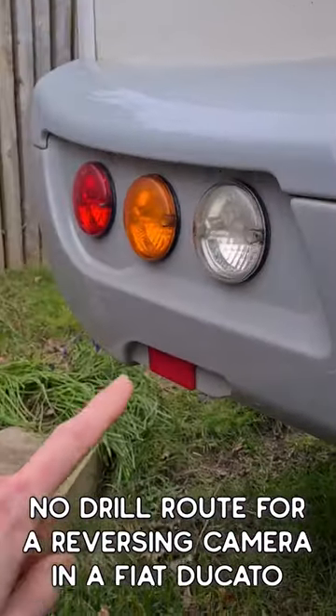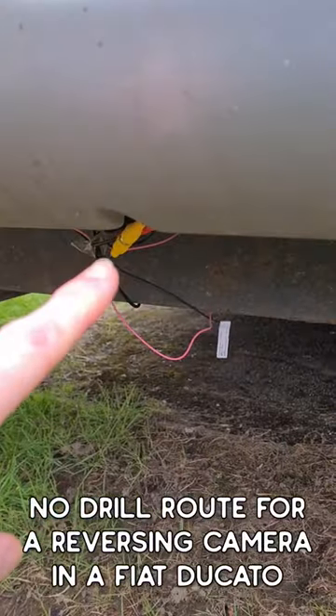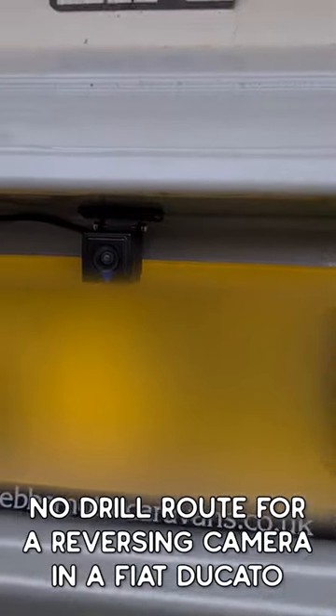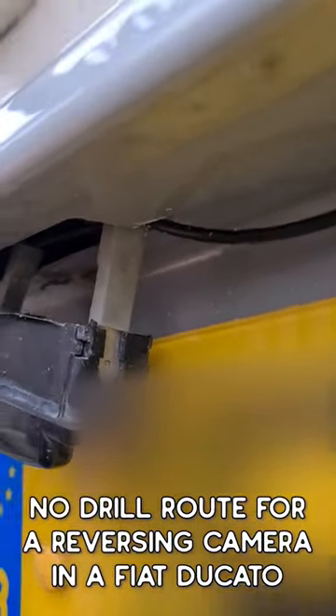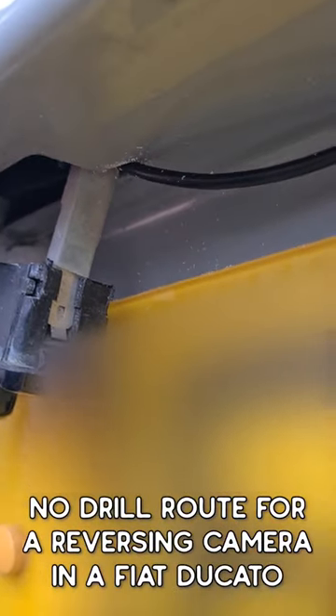I've mounted on the left because that's where my reverse light is. I've come underneath here, the cable connects there, comes through the registration plate light to the center. The only cut I had to do was filing this little space for the cable to come through. Good luck!